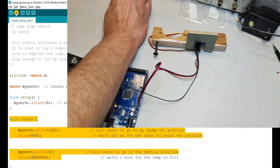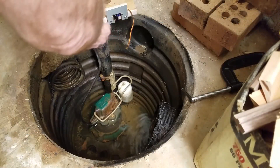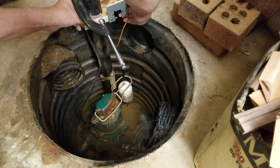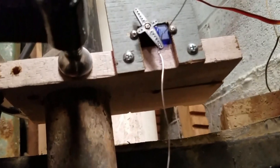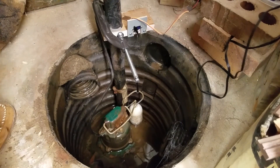Download the program and test it out. It looks okay, so let's mount the servo to the pump. Since this is temporary, I'll just clamp the mounting board to the pipe. I used some thin stainless steel tie wire to connect the arm of the servo to the float switch. Make a fairly large loop in the wire around the float switch so the switch can move normally when the servo is in the down or 0-degree position. You don't want the pump to be stuck when the water is low, because it'll burn out and then you'll be in trouble.